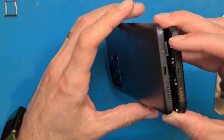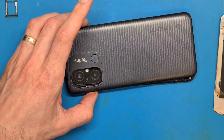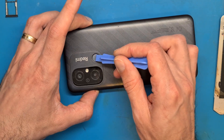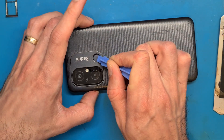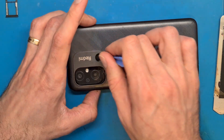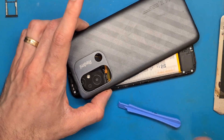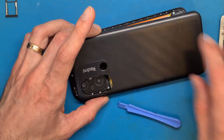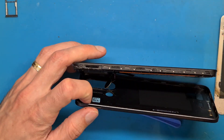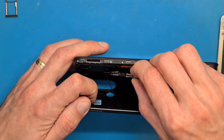We managed to get the back cover lifted but there is a very very short cable on the fingerprint sensor. This means you have to detach the fingerprint sensor from the back cover. Try not to break it because it has a very small flex cable.